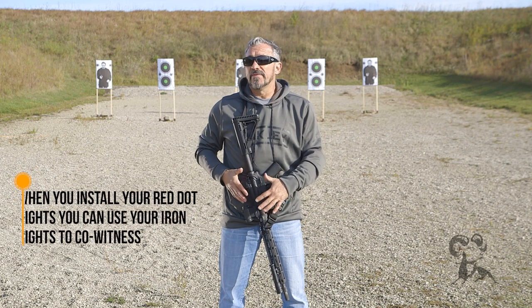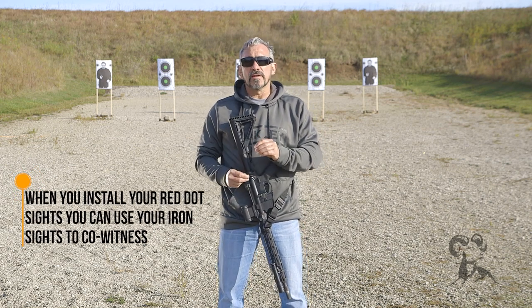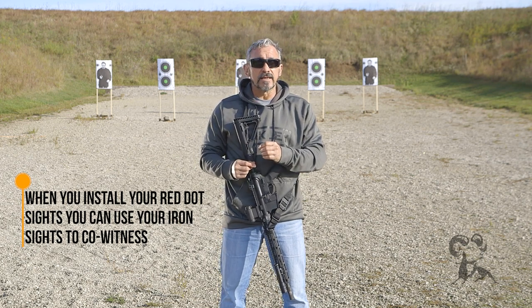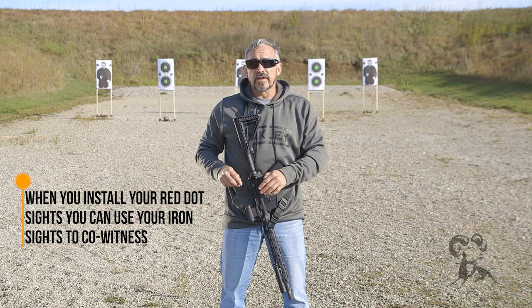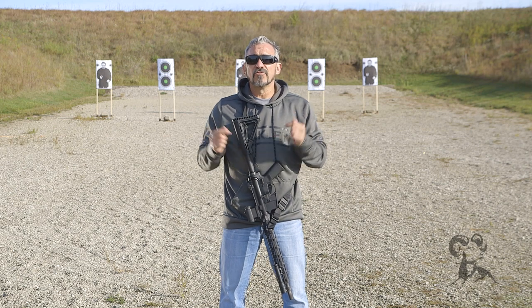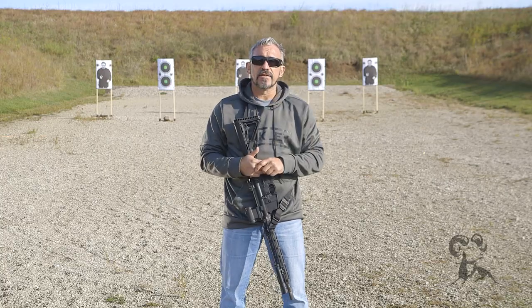One of the other nice things about the iron sights is once you install a red dot sight, you can co-witness with that red dot to make sure that everything is still in sync. Meaning, once your red dot is zeroed, you can flip up your iron sights and match them up with your red dot sight. I'm Jeff Gonzalez — if you have any questions or comments, please feel free to post them down below. Until then, take care and stay safe.